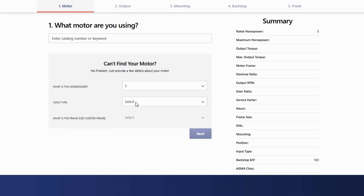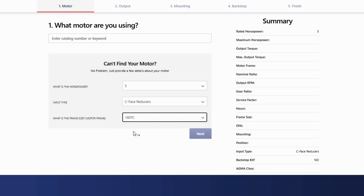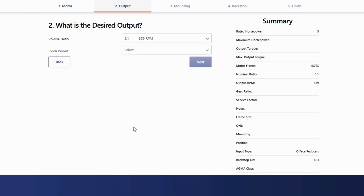First, I start by adding my motor horsepower, input type, and motor frame size. I have a 5-horsepower motor with a C-face. From there, I add the nominal ratio, which is how much I want to slow down the motor.